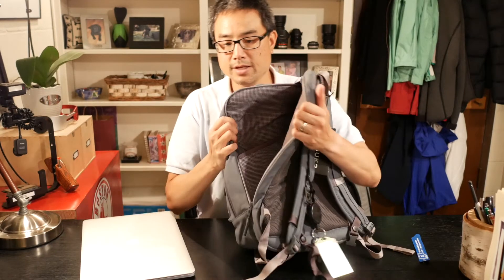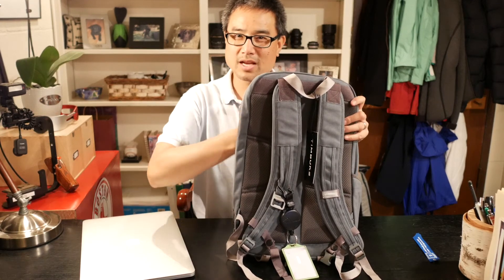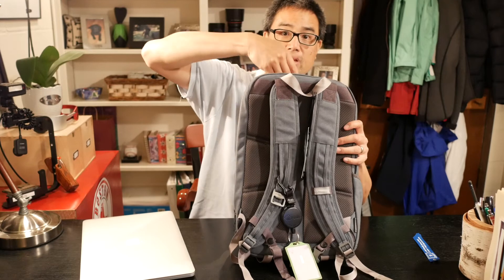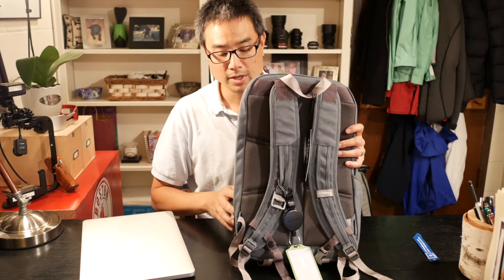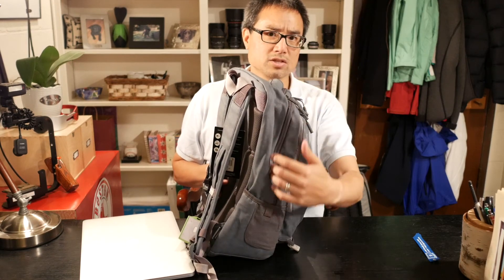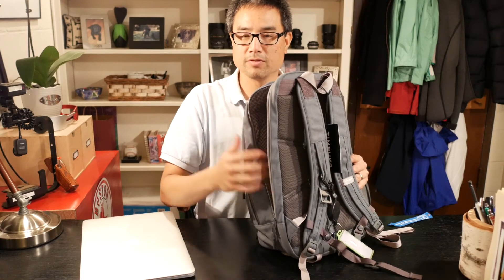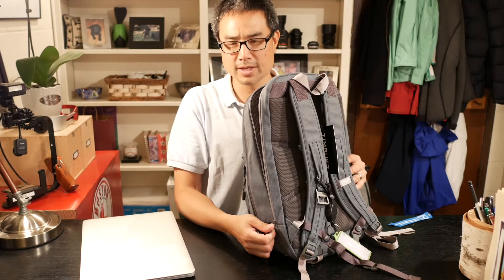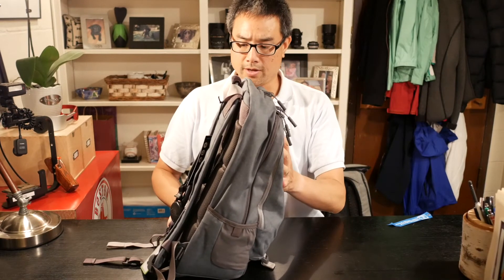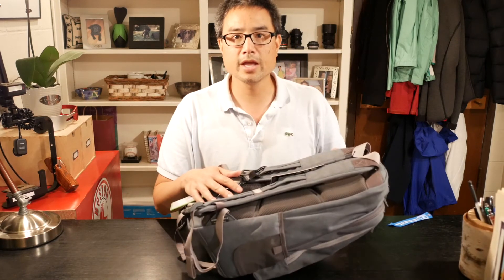The iPad slot inside the compartment is usable, but you have to aim it carefully — it's a pain to look in, find the pocket, and aim into the slot. If the zipper opened all the way, you could just push the iPad against the back wall and slide it in from the top or side. I really think Timbuk2 should have allowed the zipper to go another eight inches down the side — it's a weird design decision that limits usability significantly.